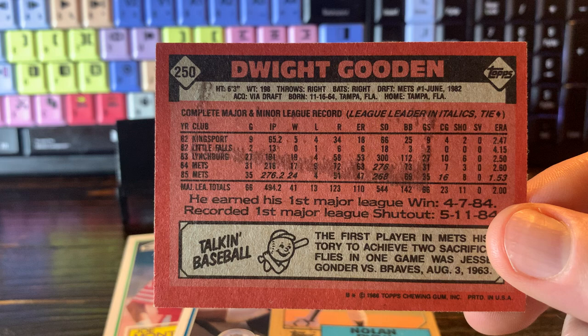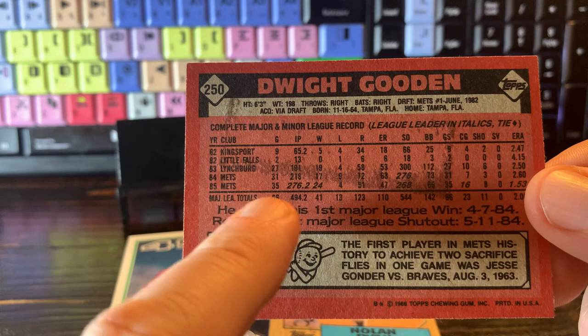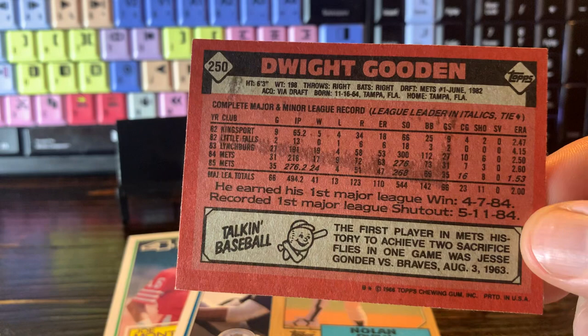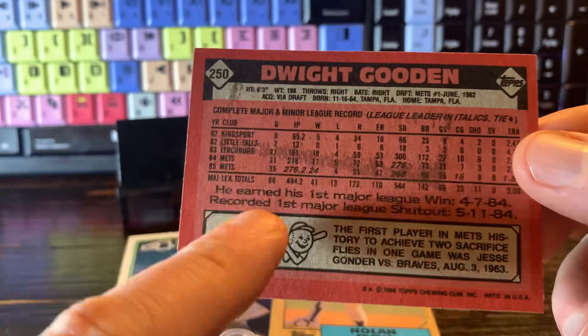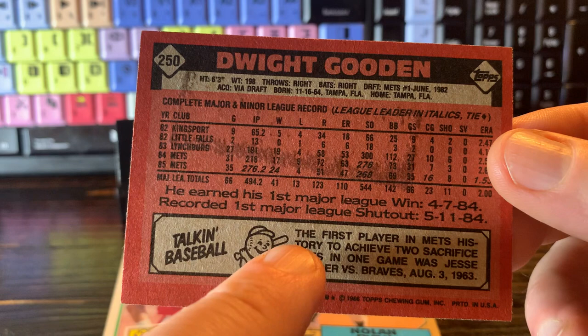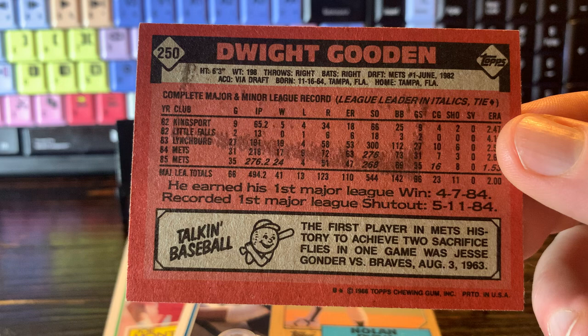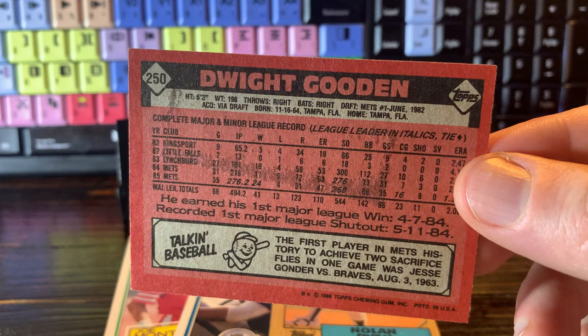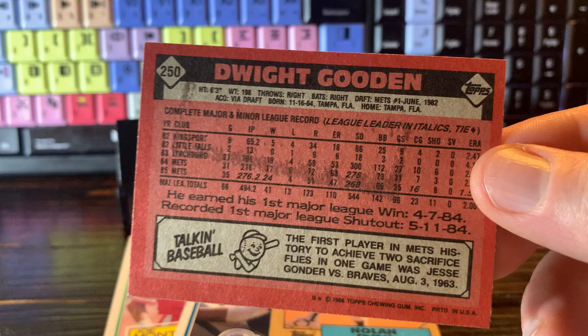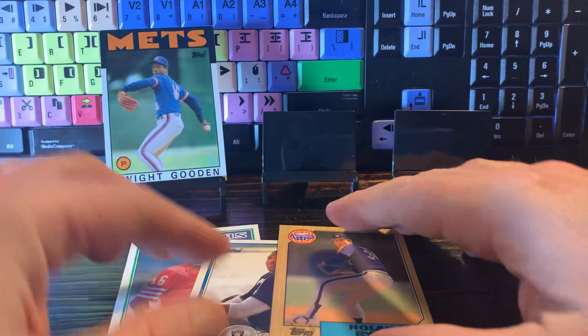This is Dwight Gooden. He was my favorite player as a kid, and this is his third year card, technically. In 1986, this was right after 1985, in which he had the statistics he had — one of the great years of any pitcher ever on the mound: 24-4, 1.53 ERA, just a great year. There's no blurbing really about how amazing his year was, his Cy Young winning year, but they do note in this Talkin' Baseball blurb that the first player in Mets history to achieve two sacrifice flies in one game was a guy named Jesse Gonder versus the Braves in 1963. So they didn't mention anything about Dwight Gooden's Cy Young year, but they did get in sacrifice flies in 1963 as the blurb — kind of a fun back of the card.